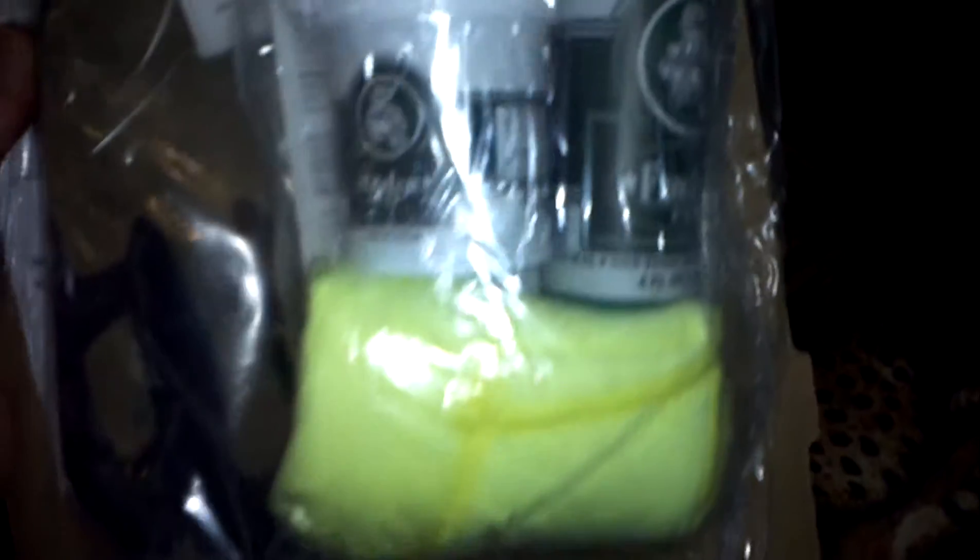Let's see what we got here. If I can get it out. A little hard doing it one-handed here. Awesome. Looks like I got my little kit of frog lube.